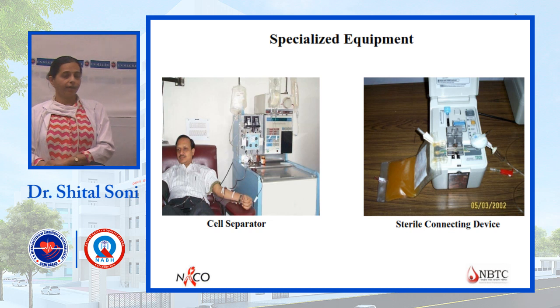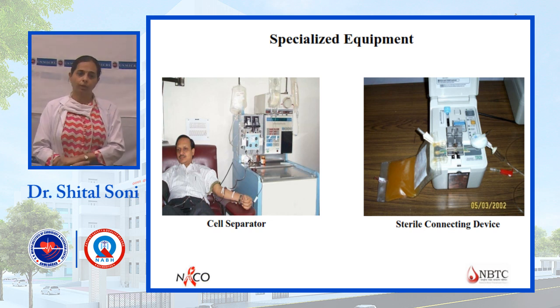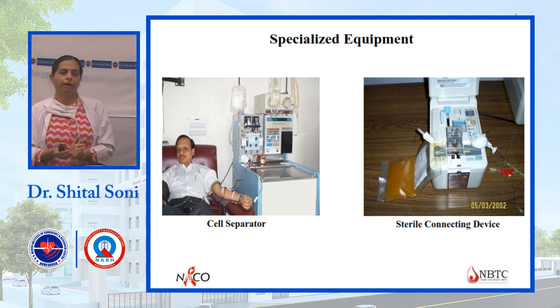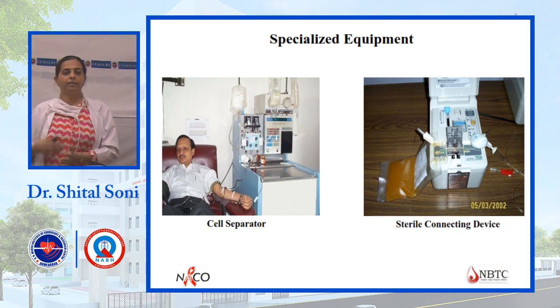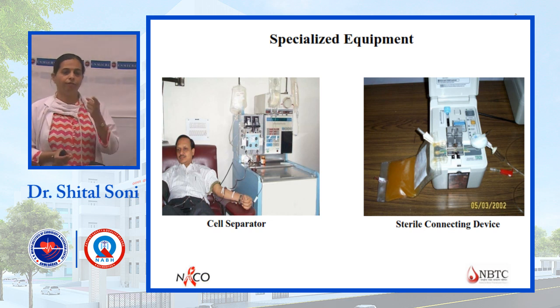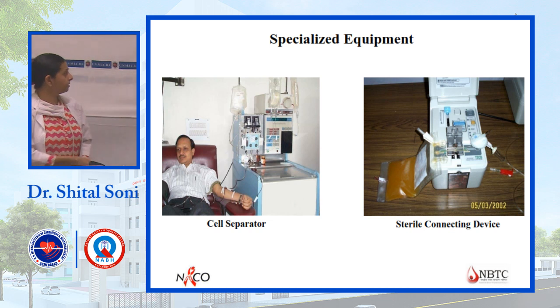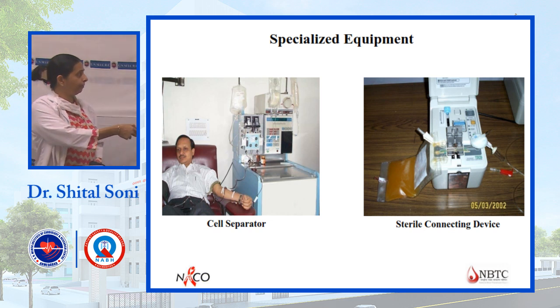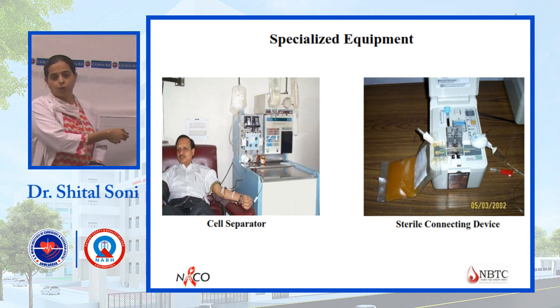For special requirements such as single donor platelets, a cell separator is used. Platelets are collected from a single donor — blood is taken, immediately centrifuged in the machine, platelets are separated, and the remaining blood is returned to the donor. This is called apheresis. A cell separator machine is used for this process.